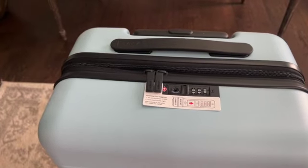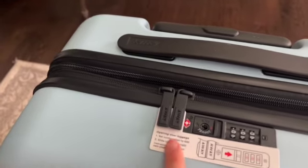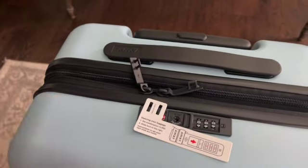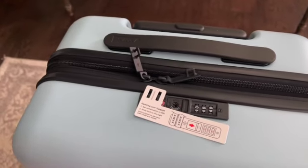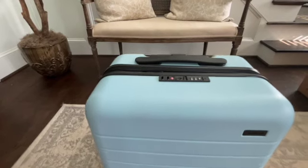Here it is in all its glory. I'll give you a little bit of a better view of all the features — I'm very excited about this. The first feature I'm going to show you is the TSA-approved lock. It does have it built in, and then you push this over and it unlocks. I personally hate having to carry a lock with me because I feel like I always lose it, so I like having it built in.